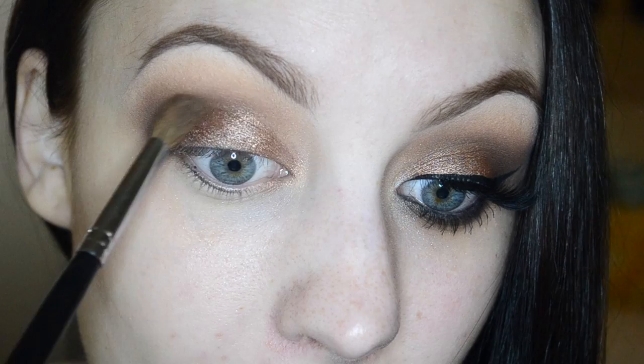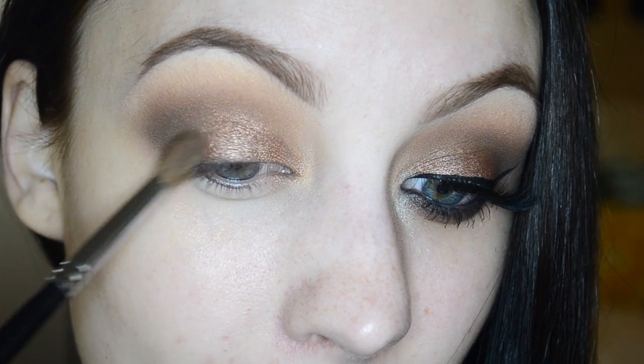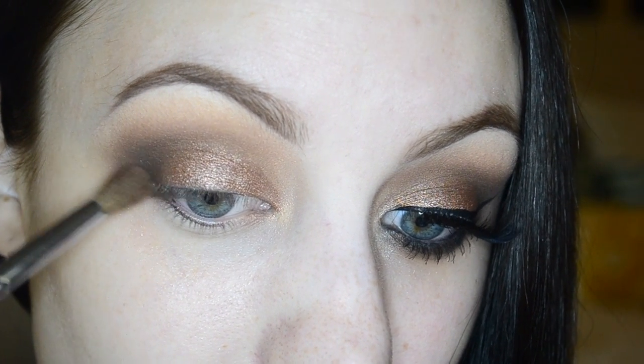I'm using my clean Morphe M200 brush and just taking that along all of the edges to really work everything out and blend it all together. You can also go in and add a little bit more Bada Bing if you want it to be a little bit darker and smokier.